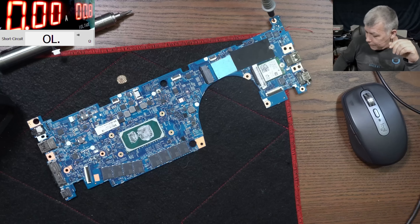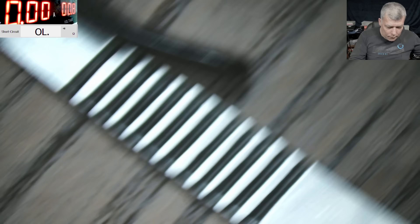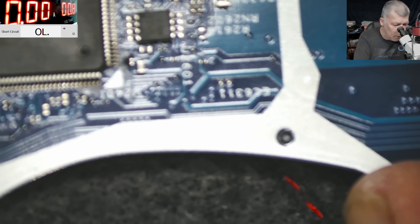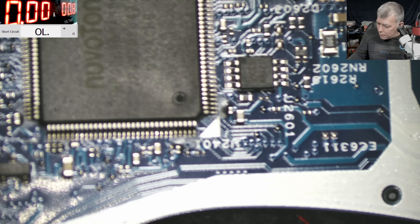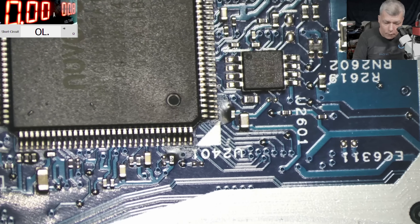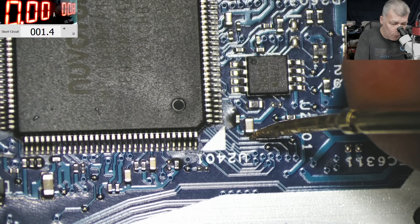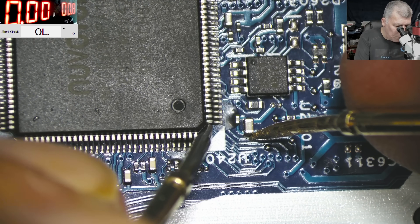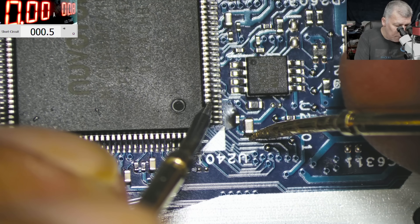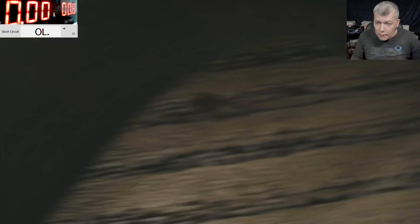Let me find a schematic. I got a schematic — let's see what we are checking. Going back to the EC chip, let's see where that pin is going. With ground I have 1 ohm. Pin number 4 from the EC chip — you can see the mark here. Let's check with the schematic what that pin is doing. So that's our EC chip, and pin number 4 is 1D8VSUS — this is a must-have power rail, and it's going to the chipset.